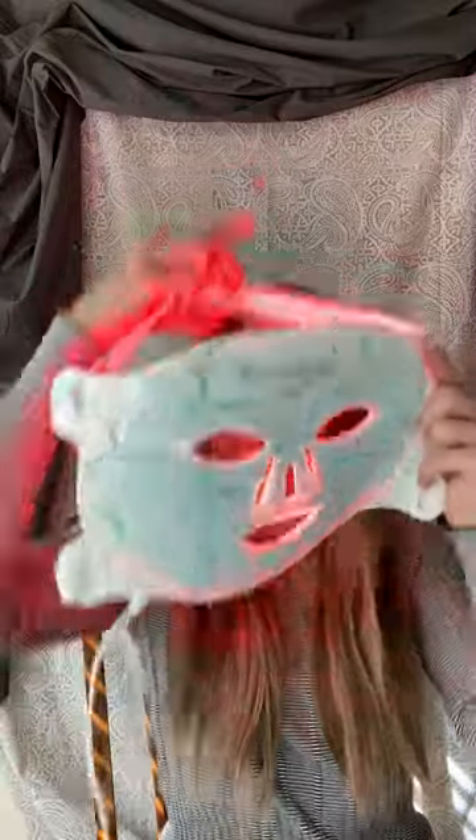I got it on Black Friday sale. I got a little bit off, but it's pretty standard their pricing. I think this was $375. It is so worth the money. So you put it on for 10 minutes — I put this on my face and there's these little things that hold it down.